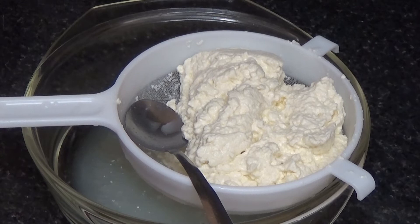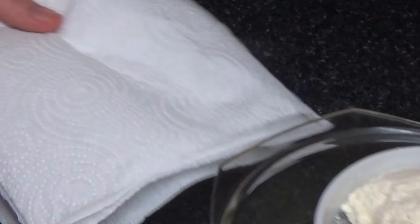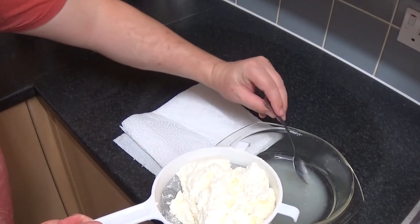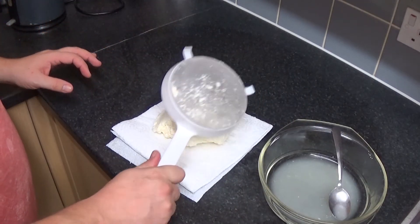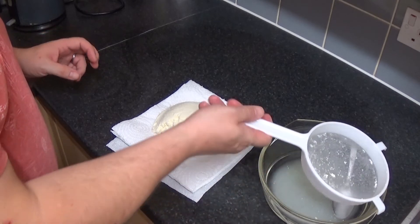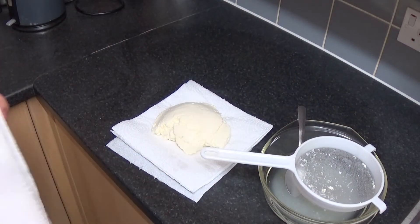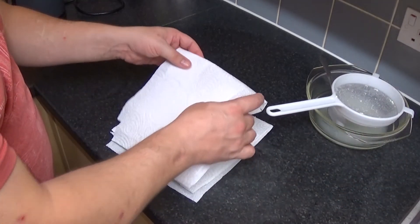Use cheesecloth — it's much, much easier, less stress, but it does cost money. Kitchen roll costs money too, but not as much as cheesecloth. So what I'm going to do is plonk this out on some kitchen roll. There's about four or five sheets of it there. I'm just going to plonk this on top.